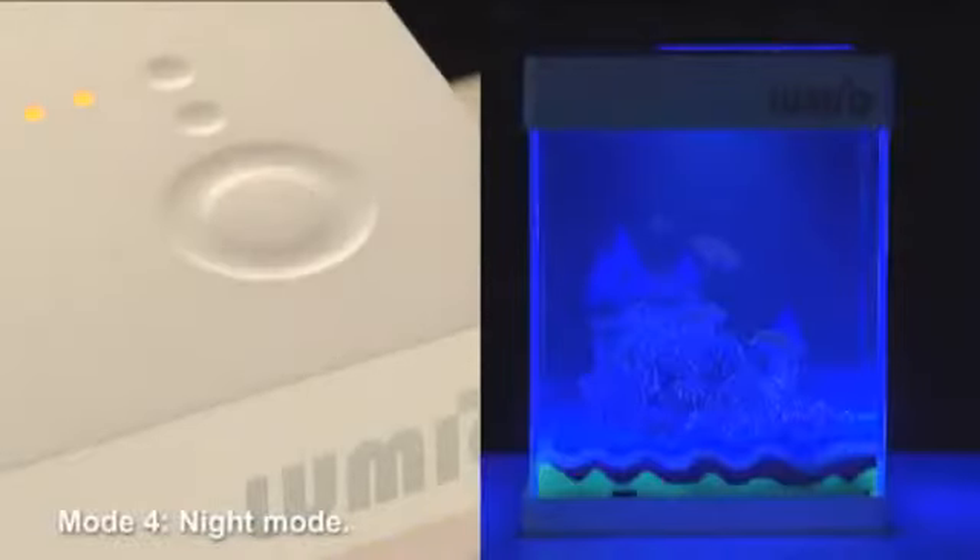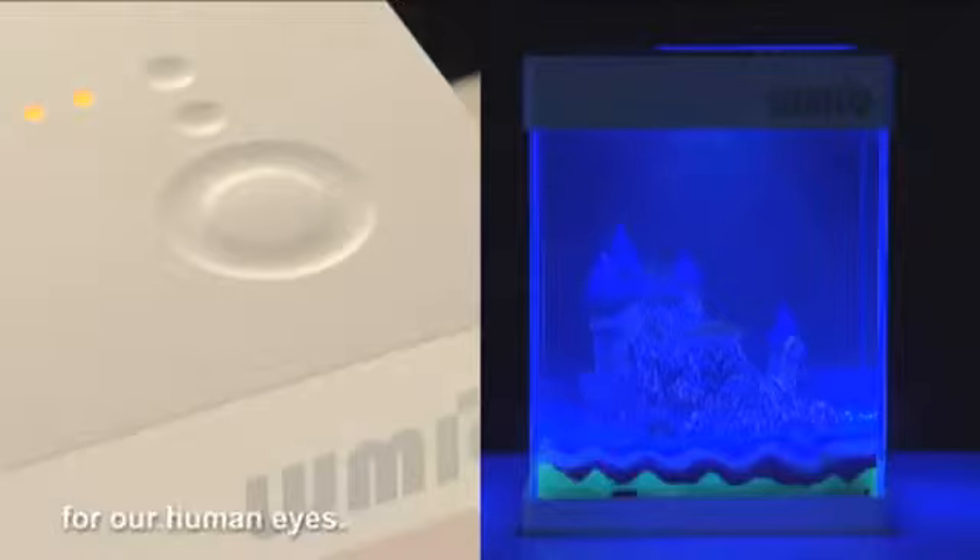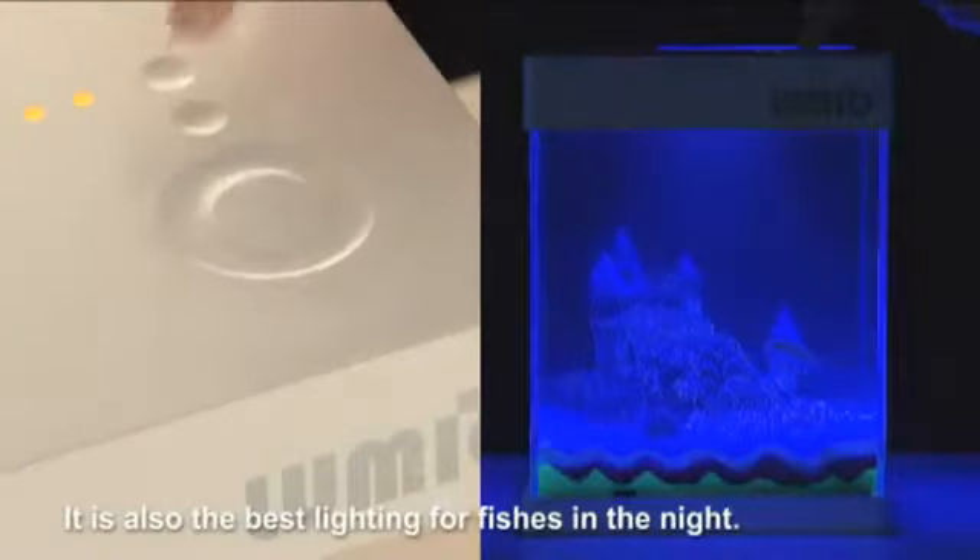Mode 4: Night mode. The lighting would turn to a soothing blue color for our human eyes. It is also the best lighting for fishes in the night.